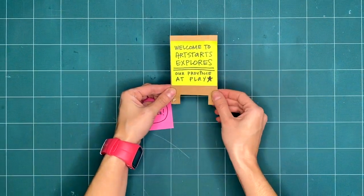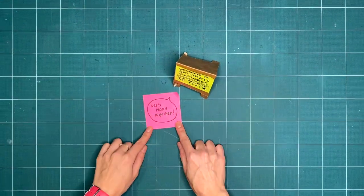Welcome to ArtStarts Explores, our province of play. Are you ready to get creative with us this week?